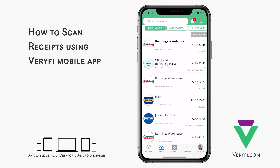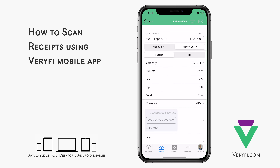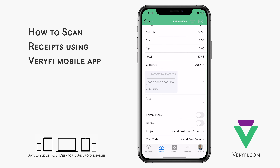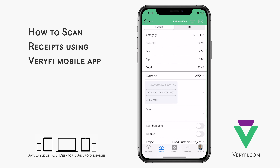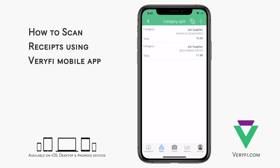Let's take a quick look at the results. We've got the vendor name and logo, the date of the transaction, and the type of document we're working with. Then the totals, tax and currency, and even the card that was used to pay for the transaction. If we tap on the category field at the top, we can see the line items that were read from the receipt, along with the category and total amount.